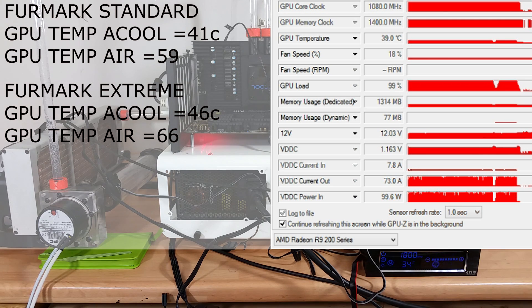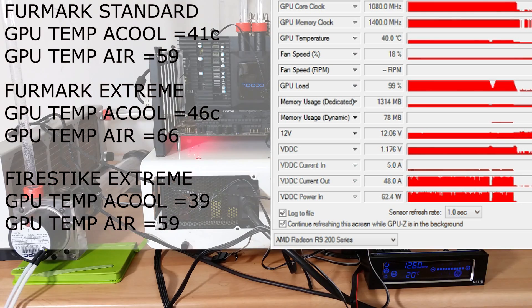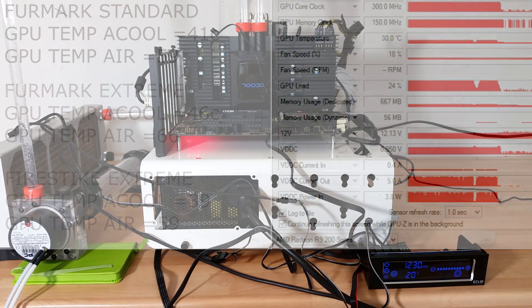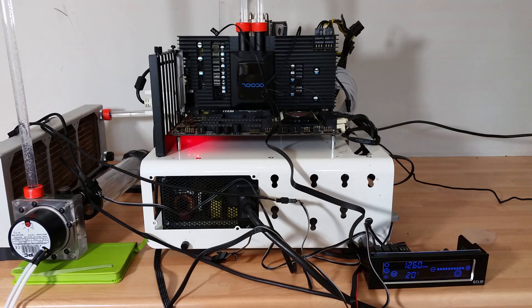All Furmark temperature tests are now finished and it's sitting at 29 degrees C. In conclusion, the numbers have spoken for themselves. The highest temperature across any test I threw at the card under extreme settings was about 47 degrees C. That's going to be difficult to translate in terms of what to expect for your particular GPU model — all I can do is compare what I had to what I've got now.